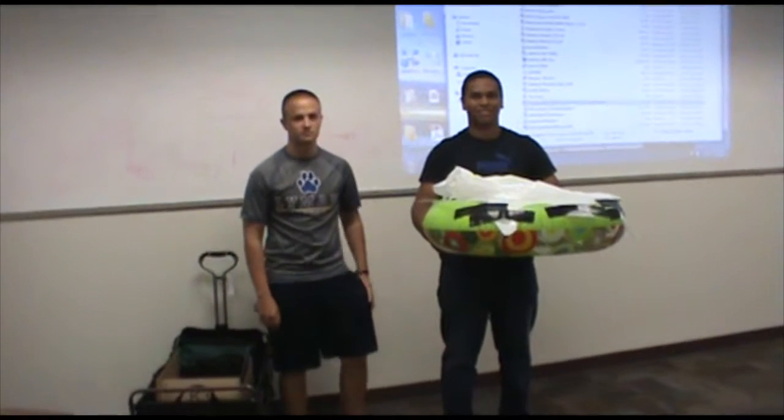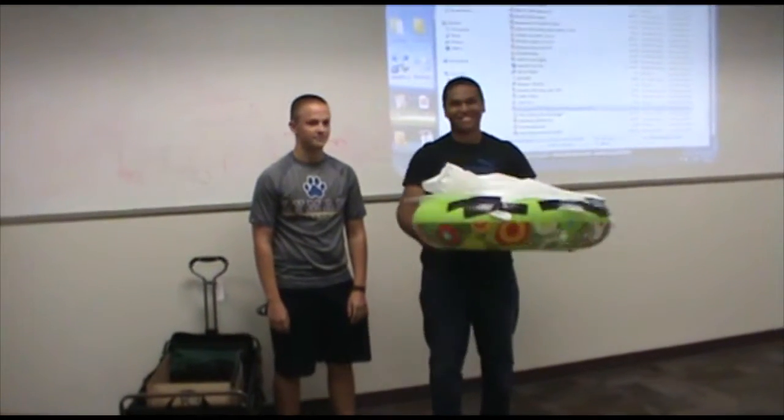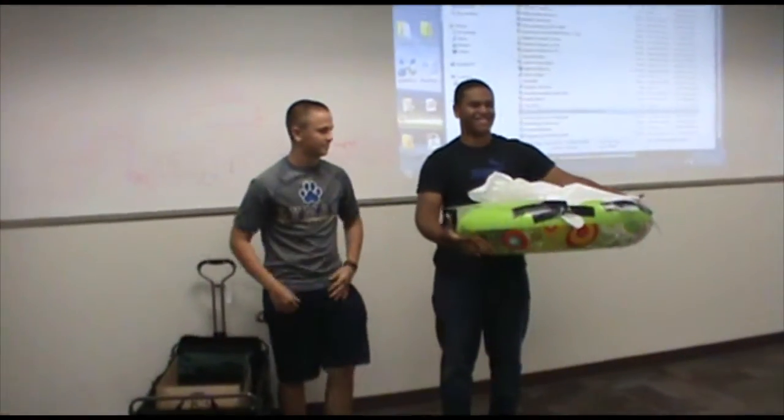Fantastic! Any questions for team three? Any issues anyone sees with their design?